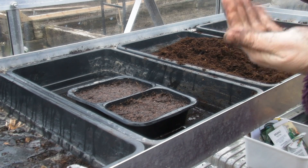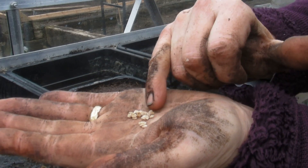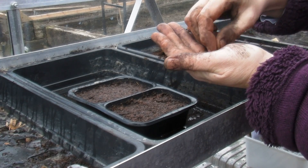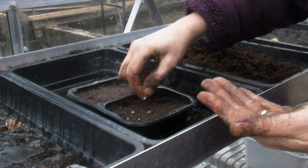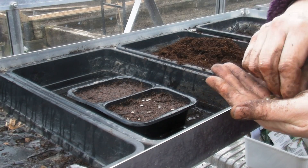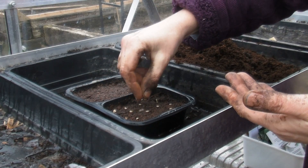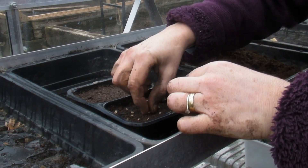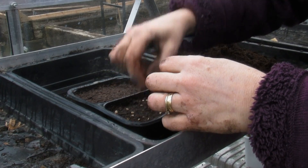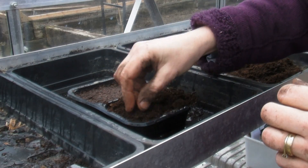Tomato seeds all look very, very similar — some might be slightly smaller than others but generally speaking this is what they look like. What I'm going to do is very carefully sprinkle them on the top of the compost. If any are right next to each other, once I've finished sprinkling I'm just going to move them apart a little bit. You don't want them growing on top of each other because they won't have enough space to grow. So let's just move those apart — oh, it's stuck up my nail!